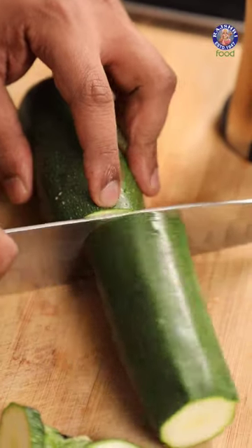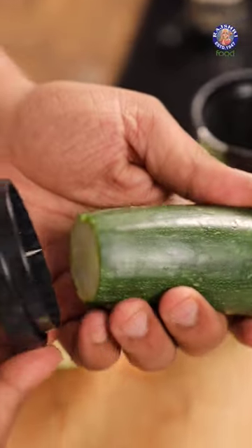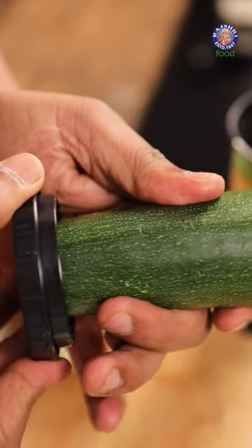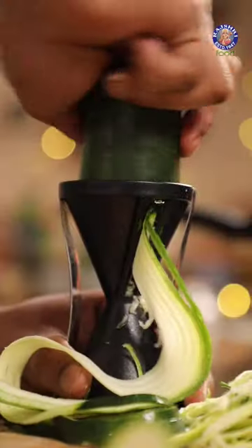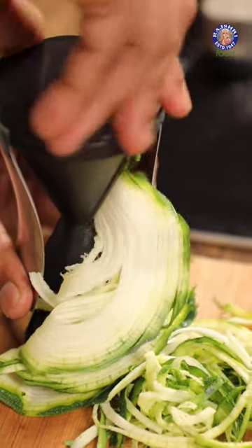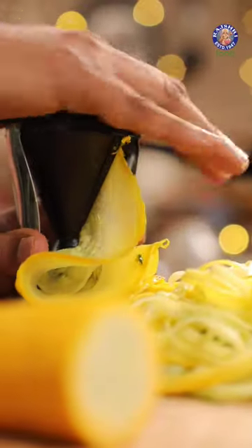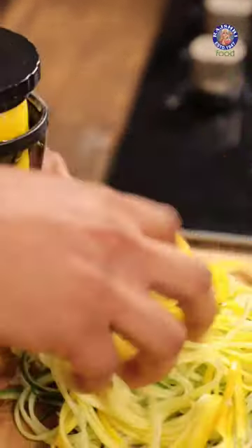What we need to do for this is cut the zucchini into two halves, especially for this kind of spiralizer. Then you lock it like so and slowly start increasing the pressure, and start going towards the spiralizer. What happens is these blades here eventually jut out spaghetti-like zucchini.